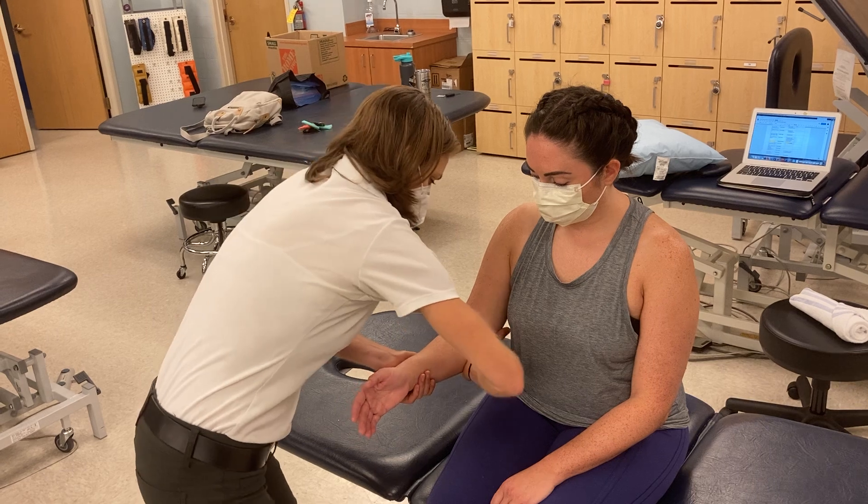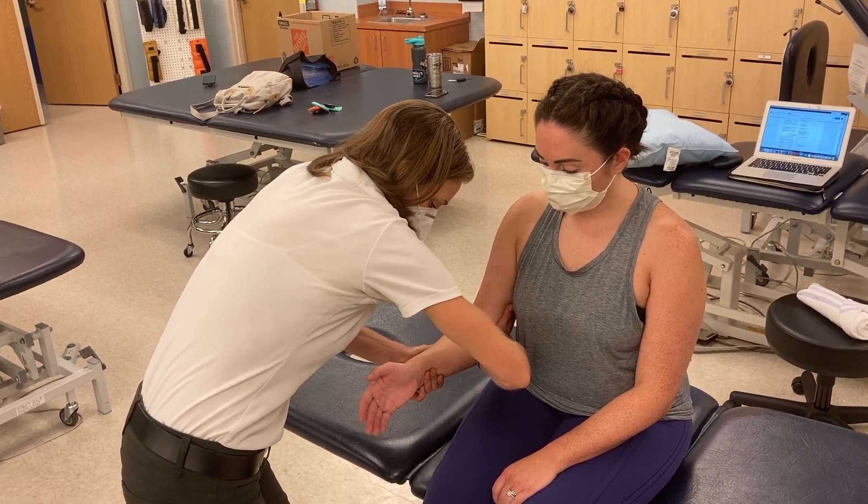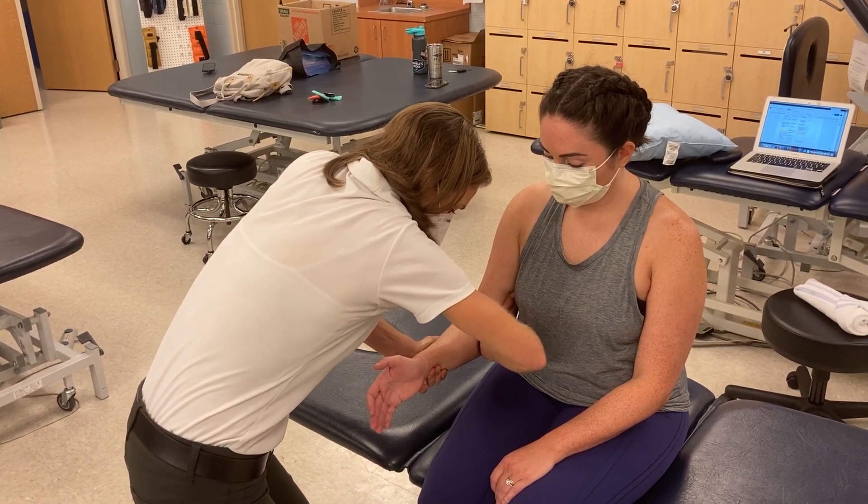So I'm going to have her here. I'm going to say hold nice and strong, don't let me move you. Hold... Good.